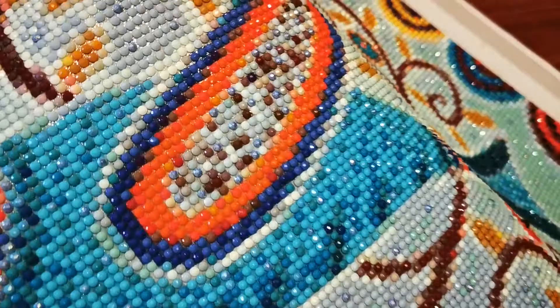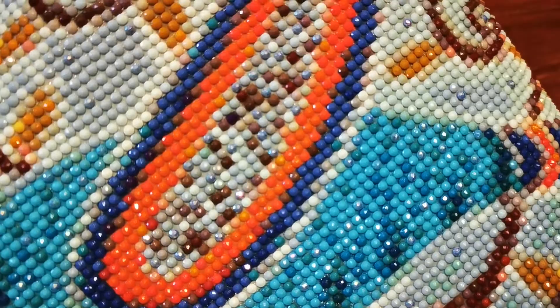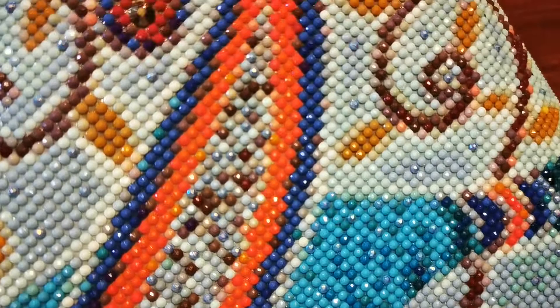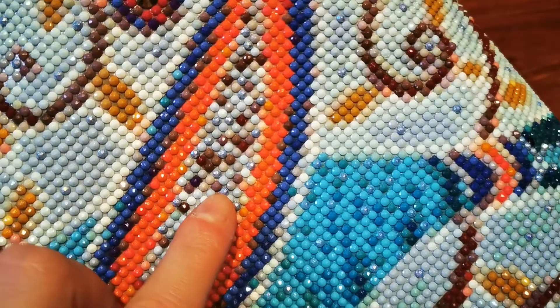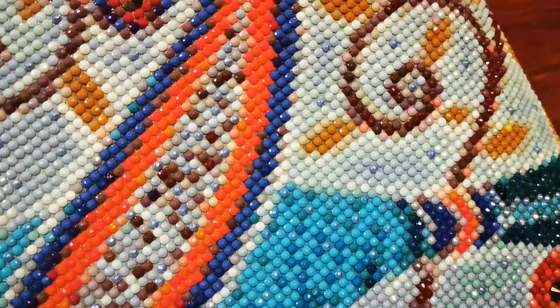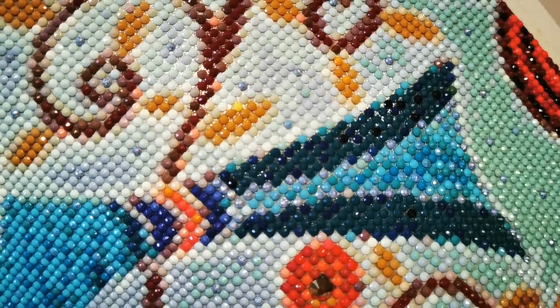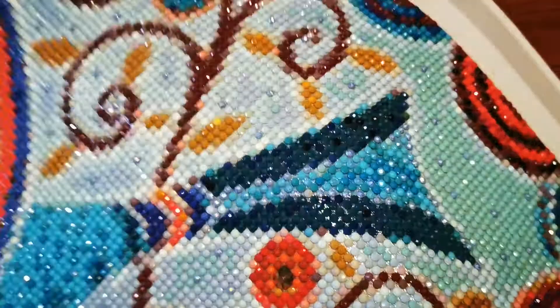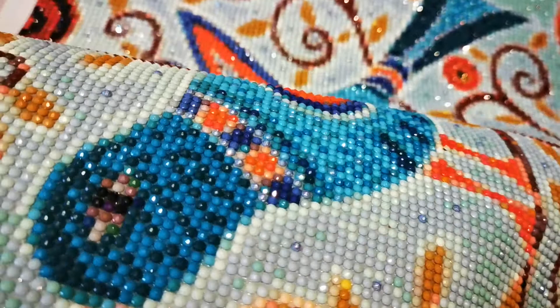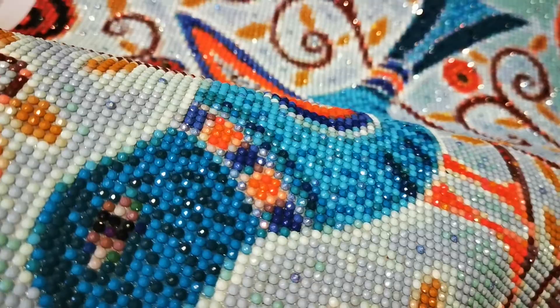I also added the light blue ABs into the wing of the bird, which I forgot to mention — that was my own initiative, not something suggested by Diamond Shop. I noticed that the colors inside the wing are very similar to the colors in the background, and I thought the blue ABs could work quite well there. I've added some to the wing itself and a little bit to the tail of the bird, going along the edges of the lighter blue color. I also added a few along the edges of the color of the bird.